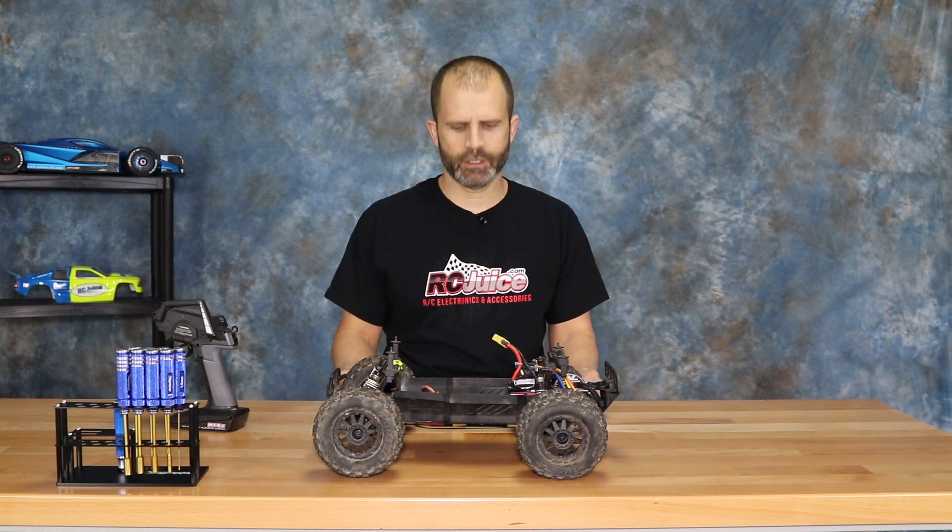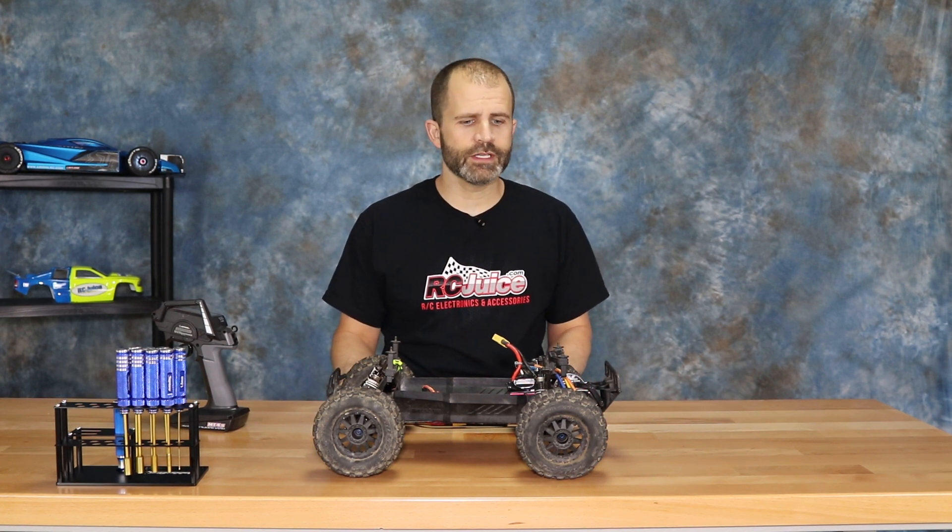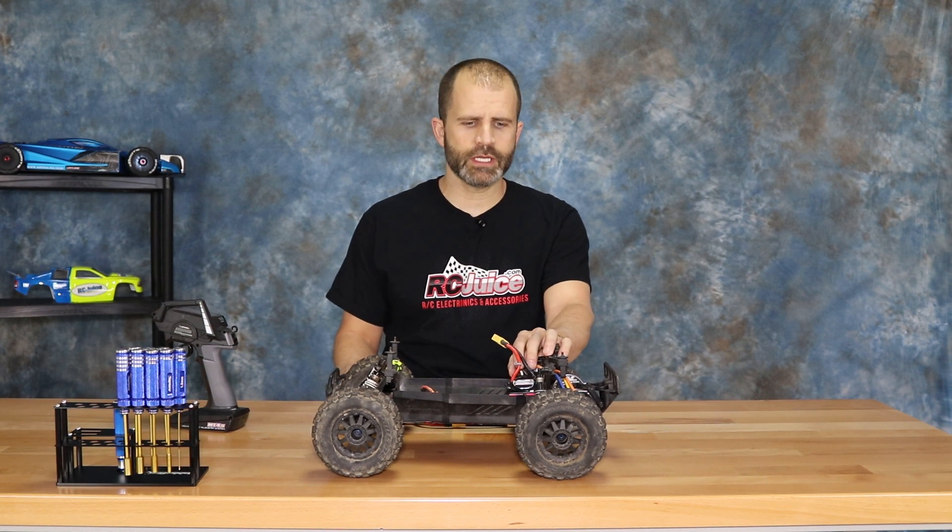Low voltage cutoff — that's the topic today at the bench here at RC Juice. I'm John, thanks for watching. So, low voltage cutoff: what is it? Low voltage cutoff is a setting that is in all the ESCs that we use with LiPo batteries.